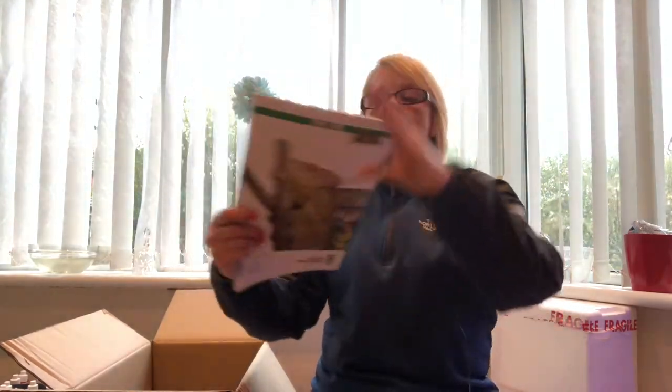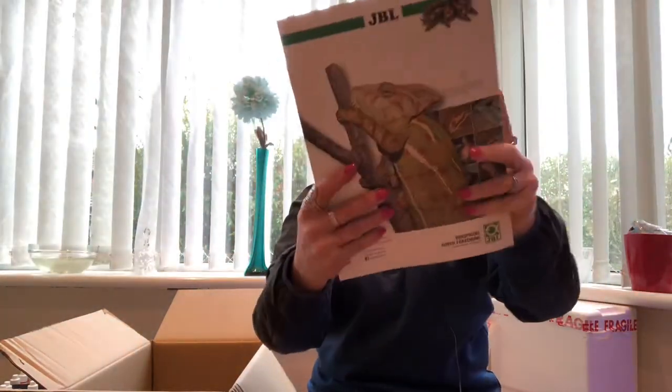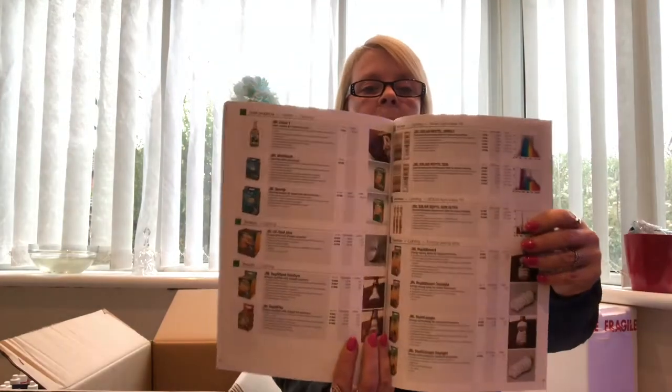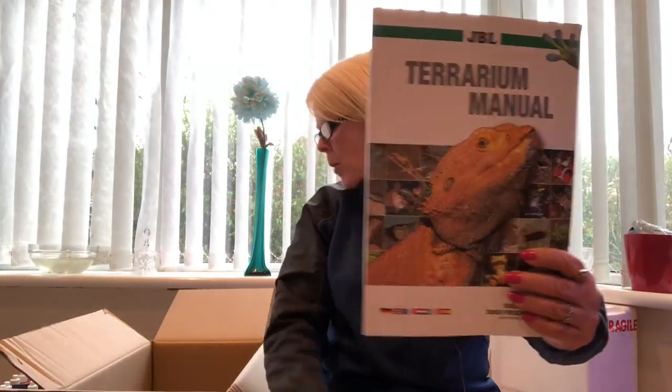To accompany the pond guide, JBL are also doing a terrarium manual. This is ideal for anybody who keeps reptiles, or if anybody's thinking of keeping any reptiles, this is definitely going to help you out. It's got step-by-step guides, it's got all the care products, it's got everything that they do when they go on their expeditions. So if you're into reptiles or thinking of getting any, this book is also free via the JBL website.